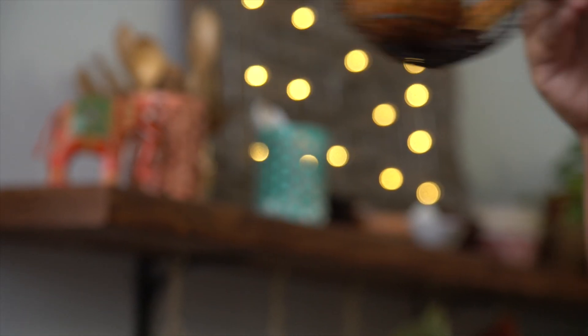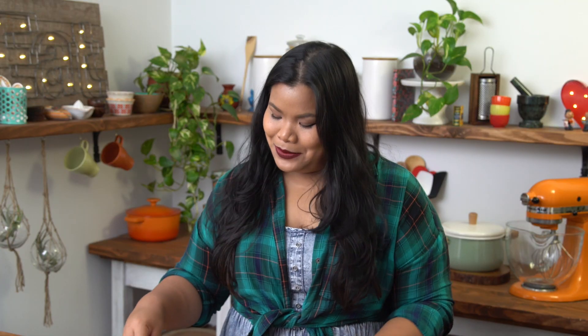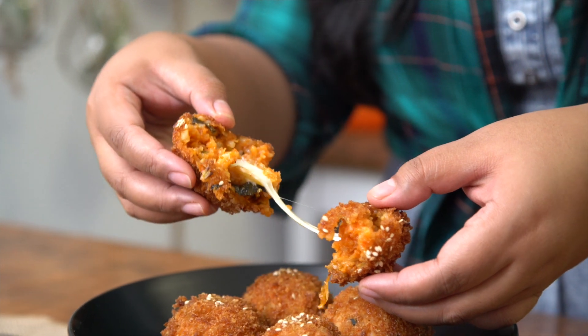I'm ready to fry. I've got my oil heated to 375. You just want to drop a few at a time — don't overcrowd it. Just toss them around to get nice and crispy, and pull them out when they're golden brown. I'm going to make those balls shine with some sesame seeds. And there you have it, fried kimchi rice balls.